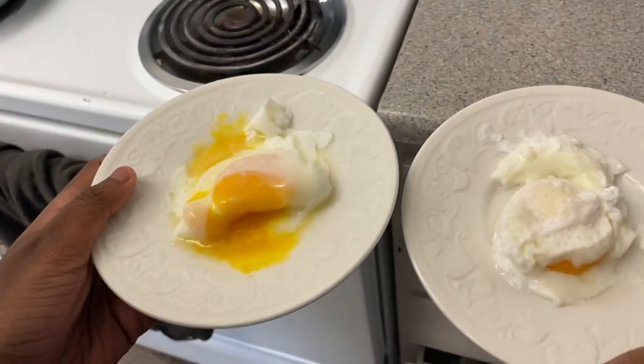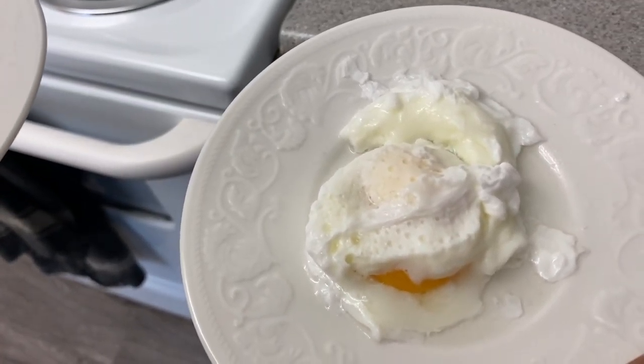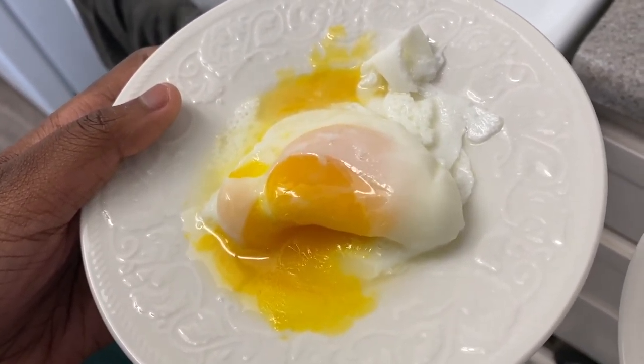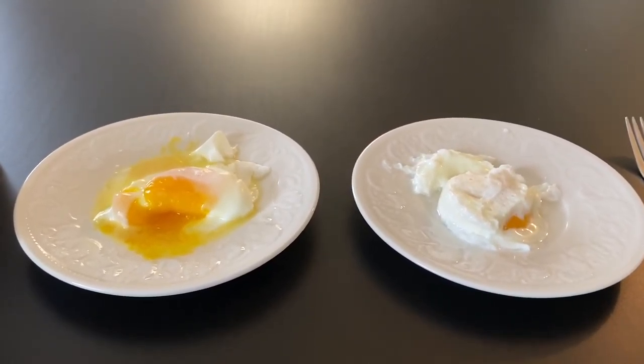So let's take a closer look at these two poached eggs. Let's start with the first one. You can see how the first egg has a bit of raggedness going on due to the bubble situation, while the other one looks like a hot mess, but at least it looks smooth. There you have it — two beautiful poached eggs.